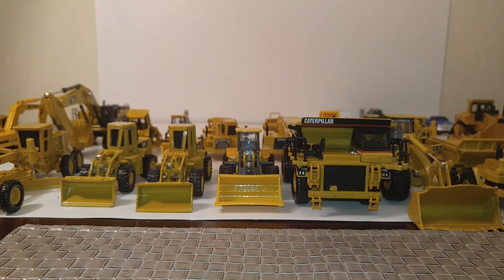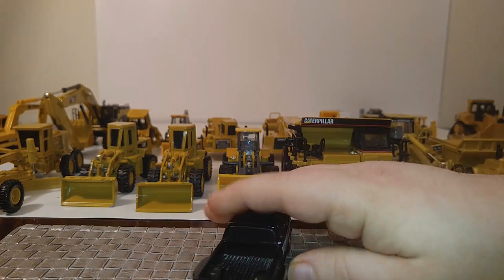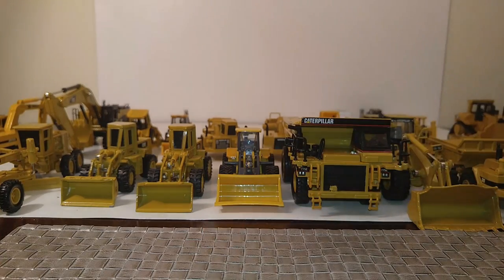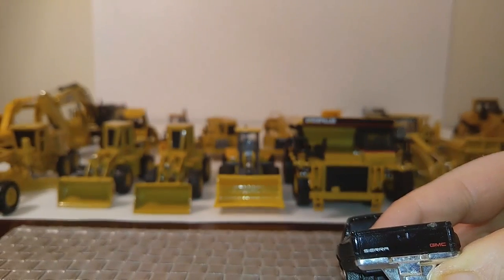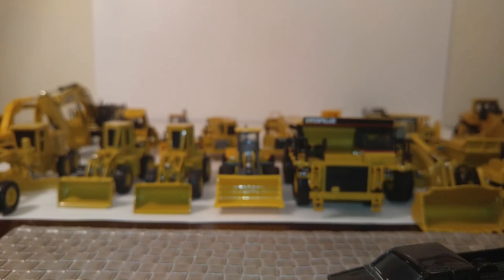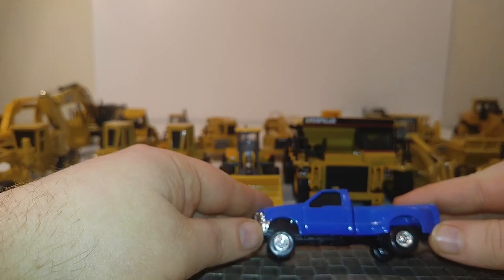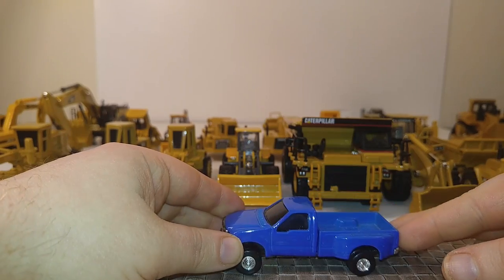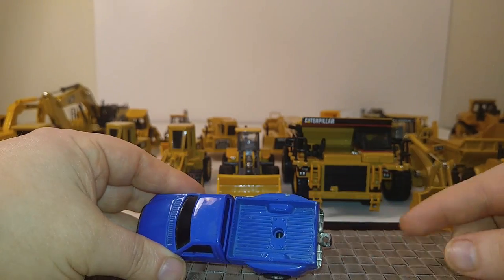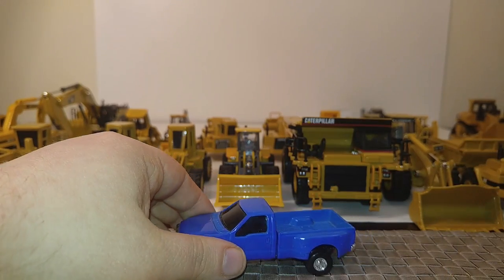Just a few more here. Here's a Norscott GMC dealer truck — they also made this in white. It's a dually in the back, and you can see the Sierra and GMC logo on the back as well as a tow hitch. Another Ertl model — I think they make these in white and green now — something you can pick up at Tractor Supply. This is, I believe, a Ford F-350. It has two hitches — one here and one here. If you have a gooseneck mechanism, plug a gooseneck into that and you're good to go.